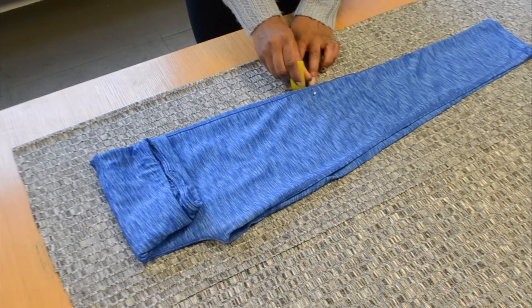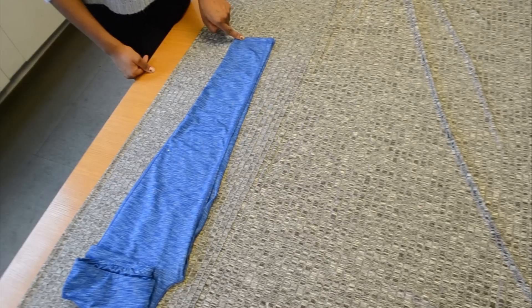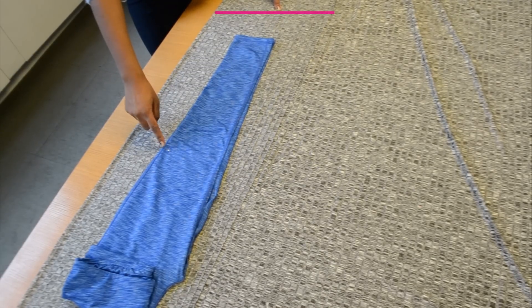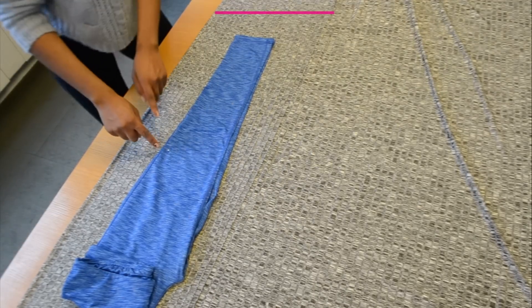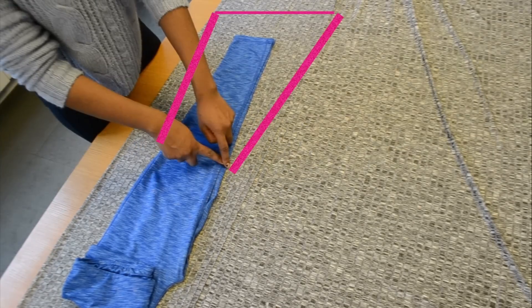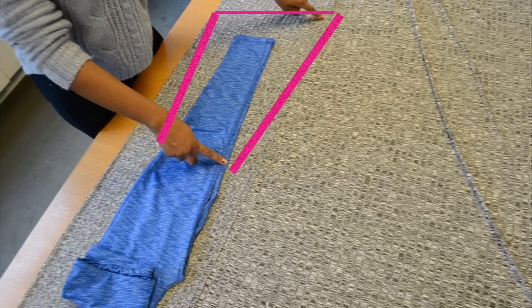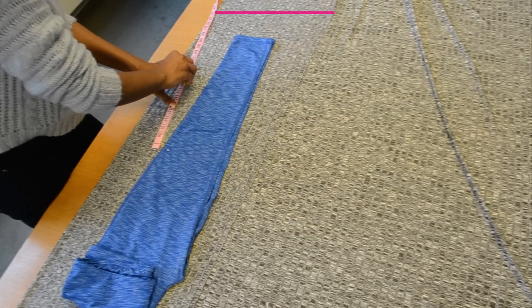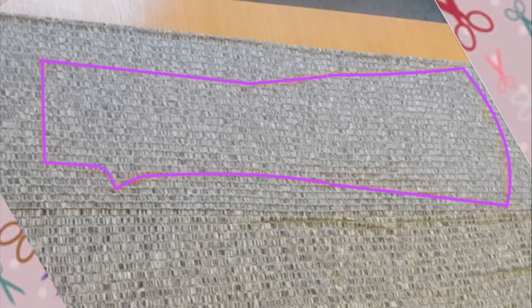When you're done it should look something like this. I want my pants to be a little longer so I'm going to draw a horizontal line here. From this horizontal line I'm going to make a diagonal line connecting from the pin down to the horizontal line, and another horizontal line on the other side of the pin — it should look like this. Then you can use your measuring tape to make a straight line, and when you're done the pattern should look like this.